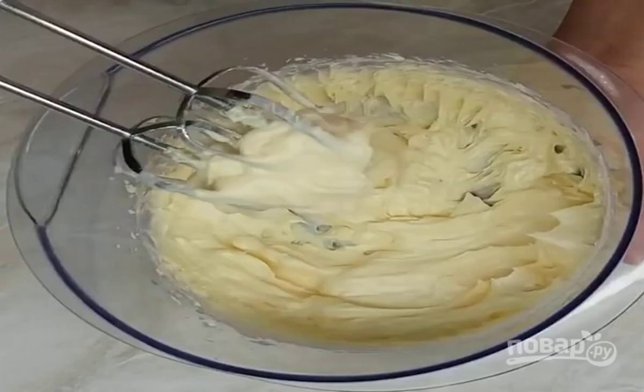Beat the soft butter with the mixer. Pour in the konak, optional, 1-2 tablespoons. Add the cooled custard mass, continuing to beat. The cream should be airy and gentle.